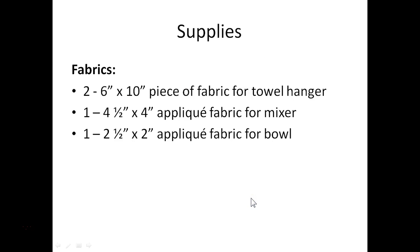Let's look at the supplies we'll need for today's project. For your fabrics you need two pieces of fabric to create the towel hanger. These should be six by ten inches. You'll also need two applique fabrics, one for the mixer design and one for the bowl. A small scrap is all you need for each of these.